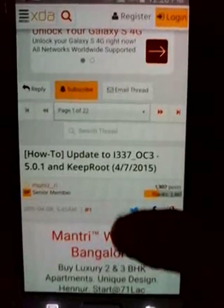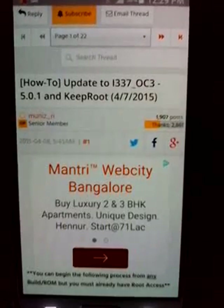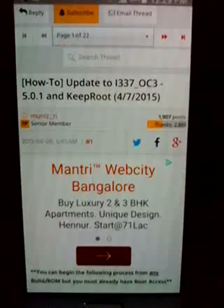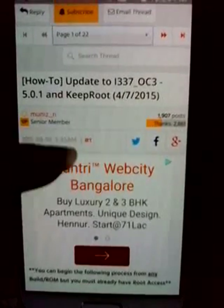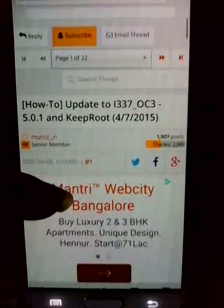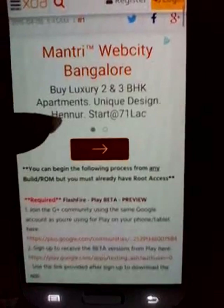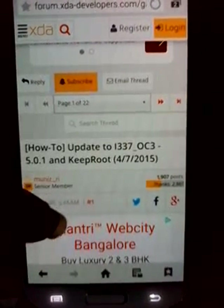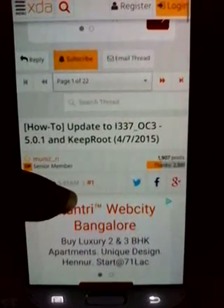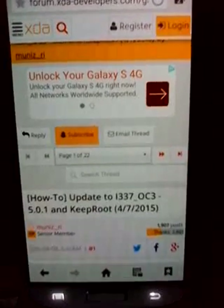Hi guys, this is PBN here again. Today I'm here to show you how to upgrade your AT&T Galaxy S4 to Android 5.0.1 manually. This is because if your phone is rooted, you're not able to update your firmware over the air - OTA update will not be possible if your phone is rooted. Since AT&T is rolling out 5.0.1 updates from April 7th, everyone will be eager to get it, but since your firmware is rooted you're unable to update.